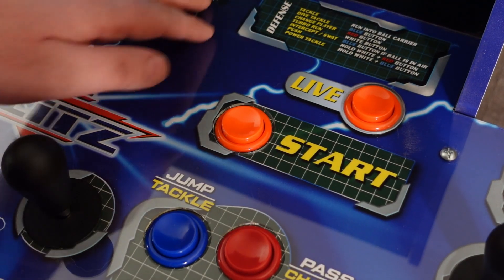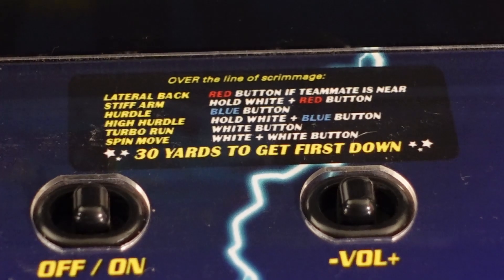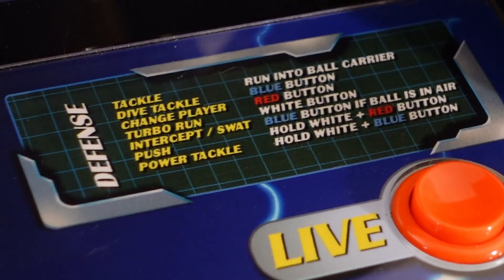There is a live button on the control panel because this cabinet is online-enabled, but only via Wi-Fi. No Ethernet, which worries me when the online gaming actually goes live. How good of an experience is it going to be if we can't hardwire our connection?